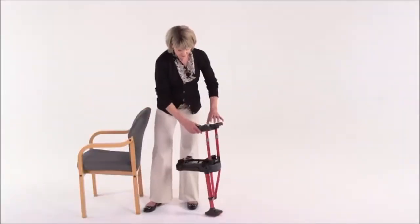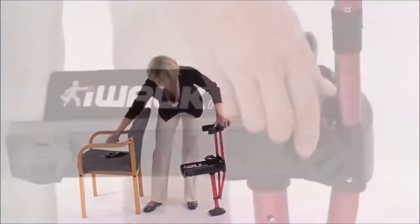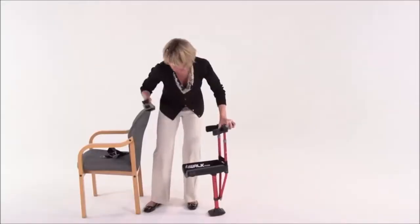We'll start with your iWalk fully assembled. Now let's remove all three of the straps. Simply push forward on the T-lock buckle and lift off. Put them aside for now.